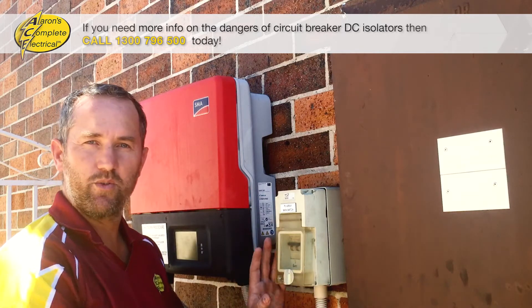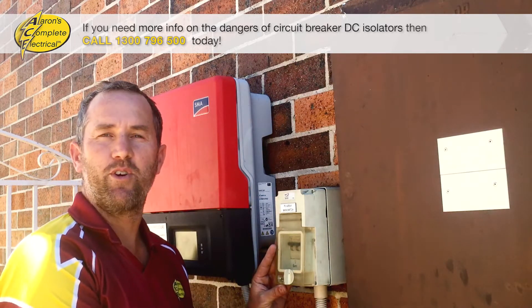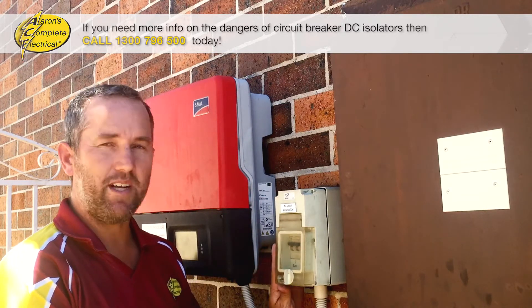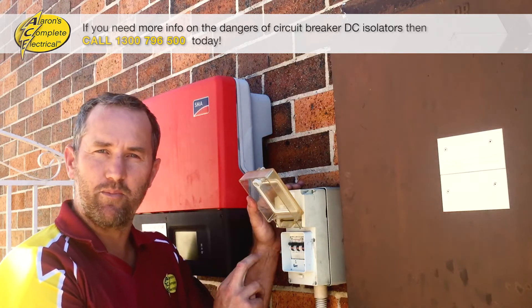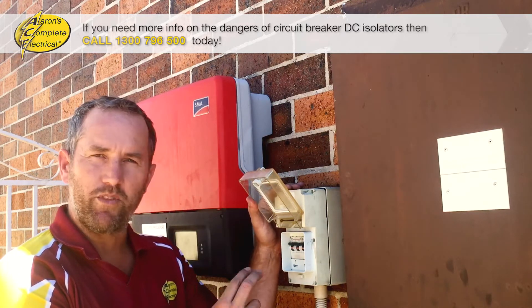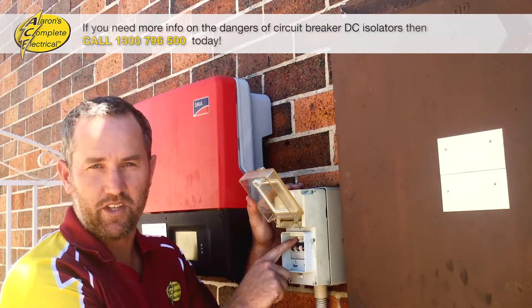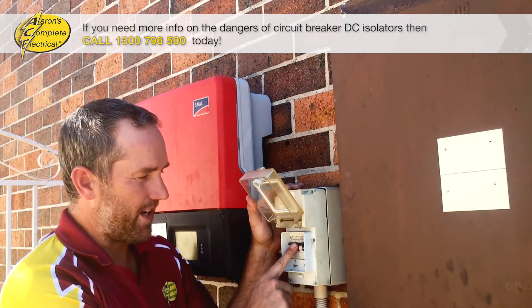This is one of the original types of isolators they were using when they first brought in the government rebate scheme and when solar first became popular. It's actually two isolators — a circuit breaker type isolator with an overload function in it — and it looks just like a normal circuit breaker: turn it off and then back on.